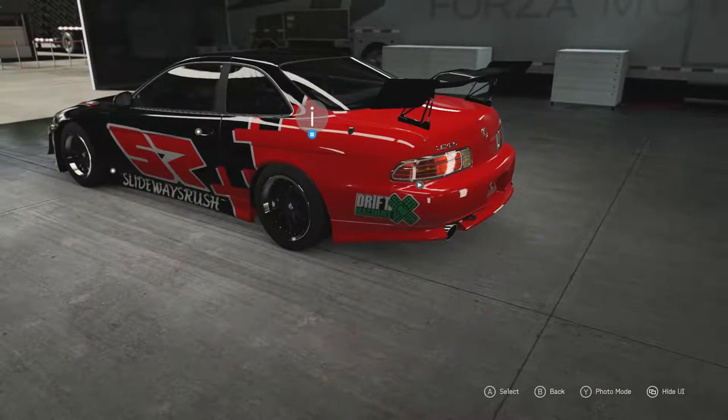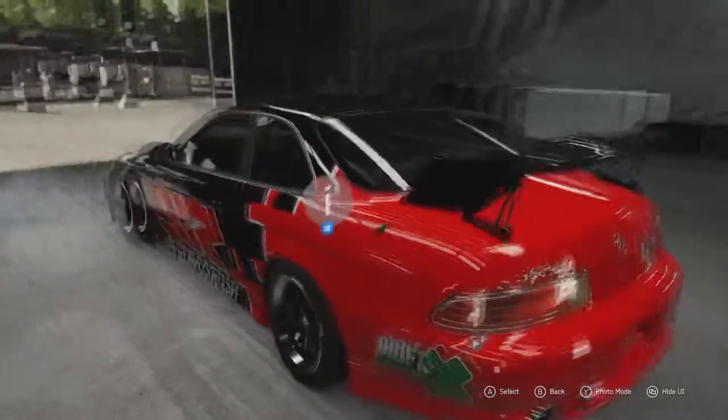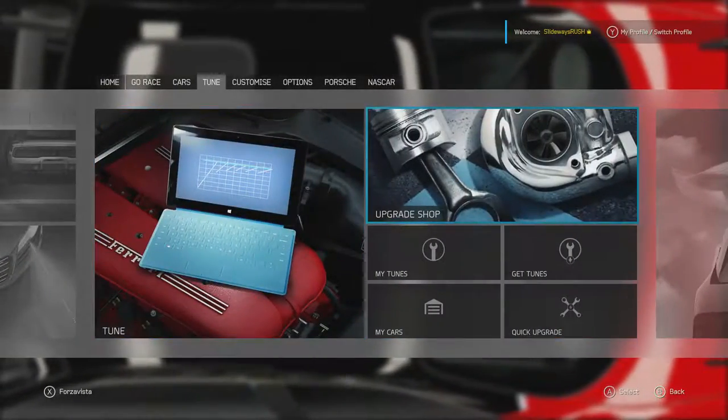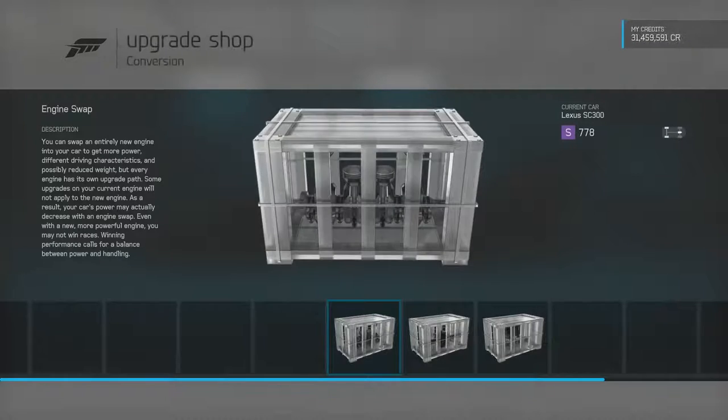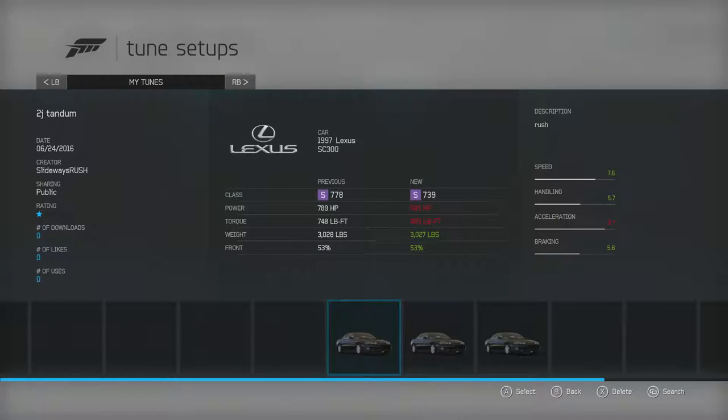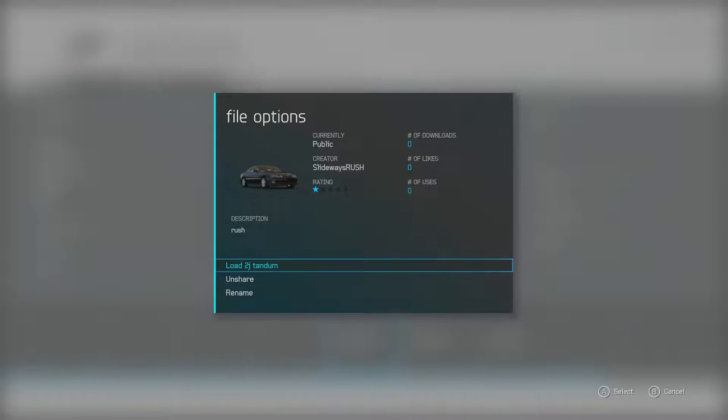I've been drifting on this game for around about two weeks, so let's go ahead and get on with the build. I decided we'll load the correct tune first. If you do want this tune, I have two — I will be bringing you two videos, as I've built two different builds for this car. Today we're going to be doing the 2J tandem one. If you do want to download this tune, I have put it up, so just search for me as a creator as SlidewaysRush, or just put in the description as Rush and put in the car.